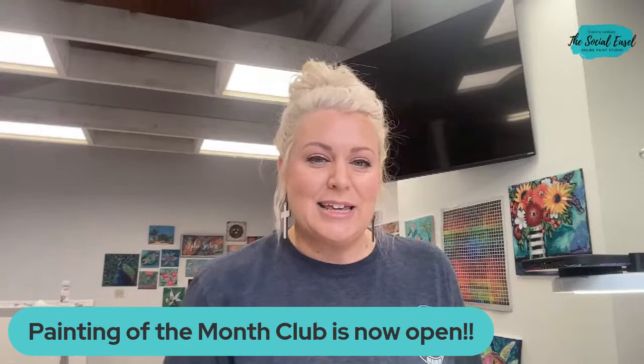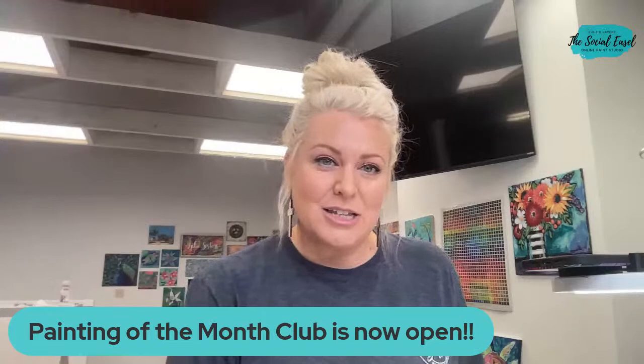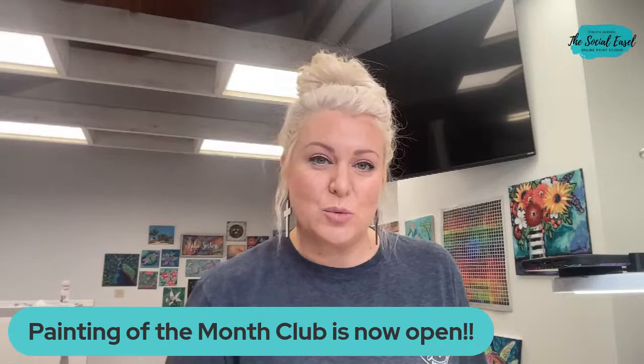I think you guys are going to be really excited about this one — it's super fun, it's perfect for summer, and it's been one of our most heavily requested ones. I'm going to take a technique that I teach in that painting and break it down for you today. We're going to focus on blending.